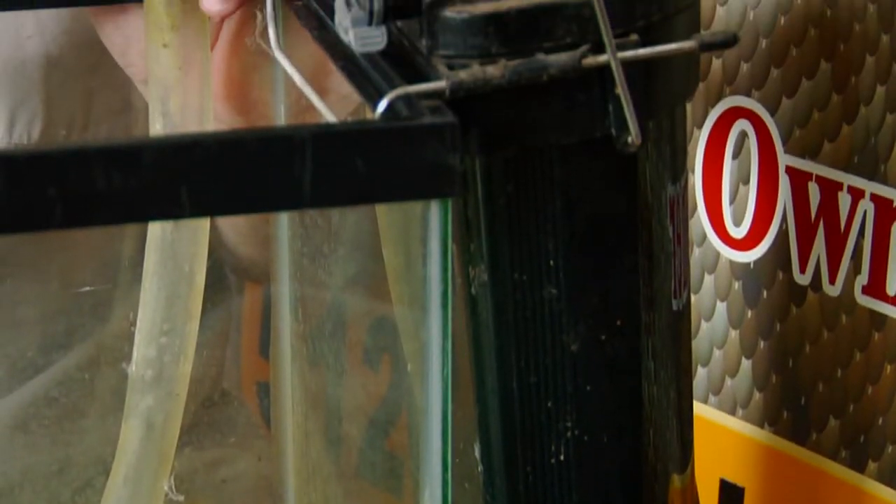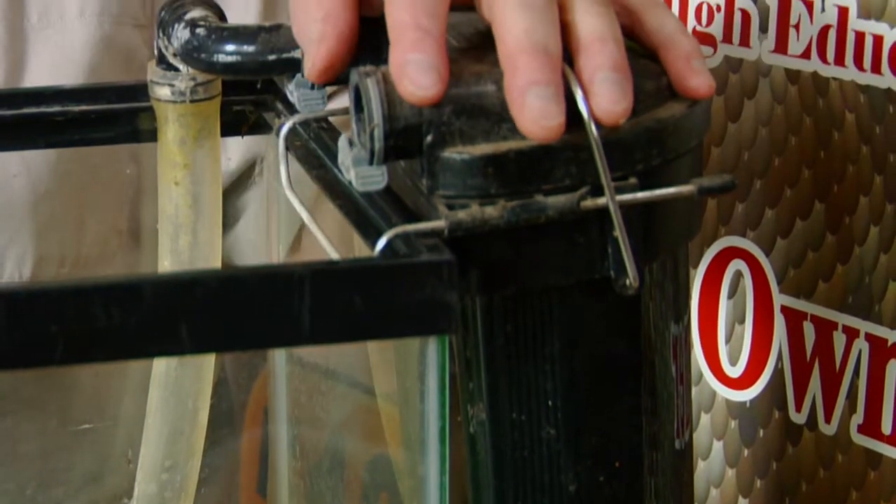The under gravel filter helps dissipate that suction and helps keep the tank real clean. You clean these filters out about once every couple of weeks and it does a pretty good job.